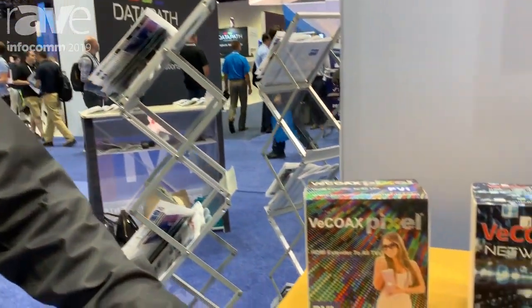Welcome to Infocom 2019 here at the Trace Show with ProVideo Instruments. This year we are presenting the VCOAX Pixel.